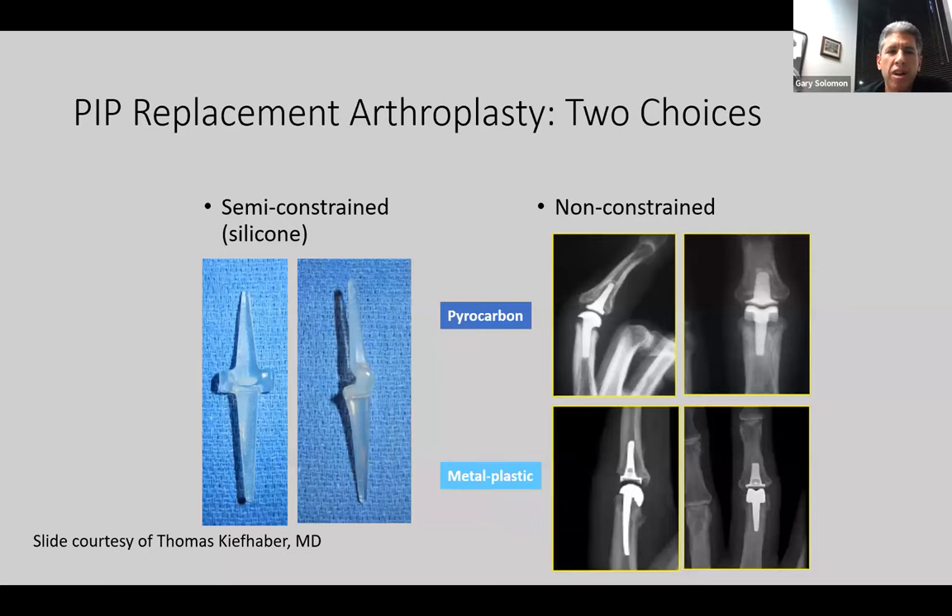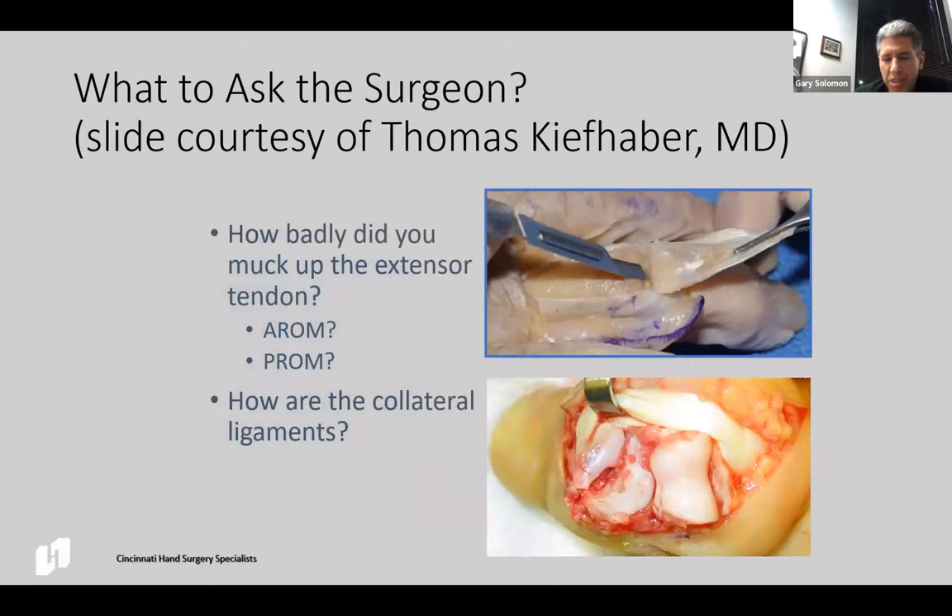That leaves us with the choices between semi-constrained and non-constrained PIP arthroplasties. I did a presentation with Dr. Kefaber and he says these are the two most important questions to ask the surgeon: number one, how badly was the extensor tendon affected, because that will drive how we can progress patients? And number two, how are the collateral ligaments, because deviation deformities occur quite often?